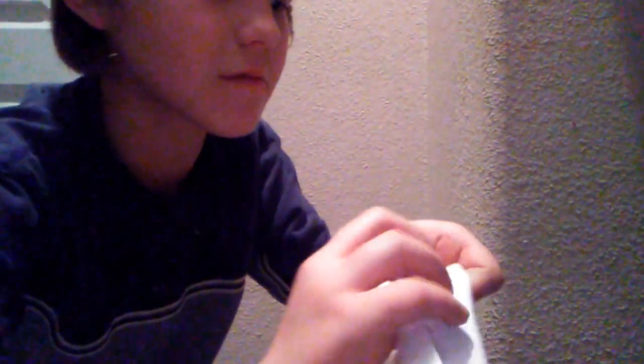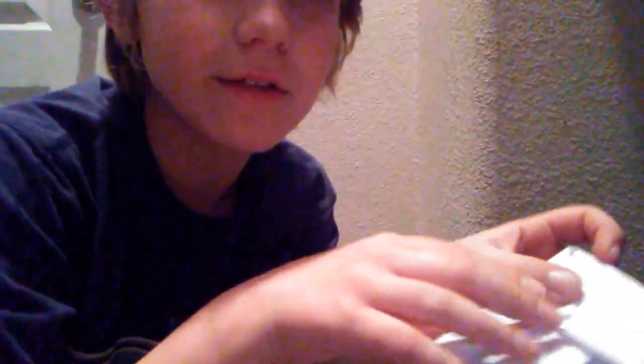Now after you've done that, you see one of the flaps — you kind of fold it like this. You have to line it up with the line; it's a hard line to see but there is a line in the middle. After you get this, you kind of just fold it like this.